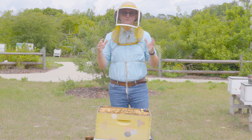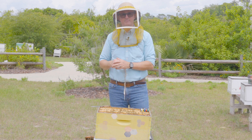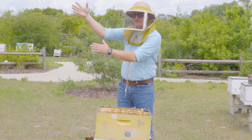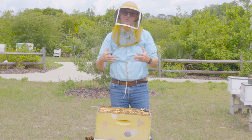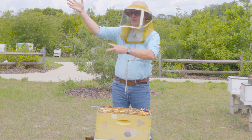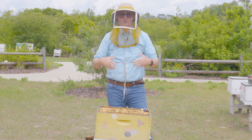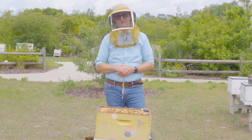When you clip a queen, remember that queens have two wings on both sides of their bodies - a large front wing called the forewing and a smaller hindwing. Clipping entails taking that larger forewing and removing half of it with a pair of scissors. The queen's wing won't grow back, and she'll be unable to fly from that point forward.